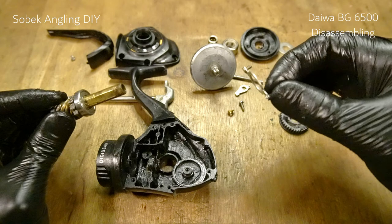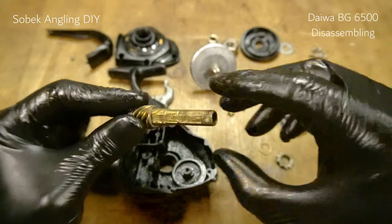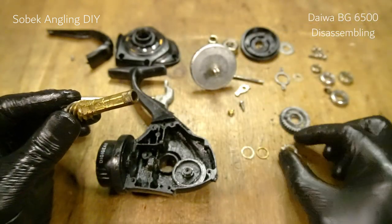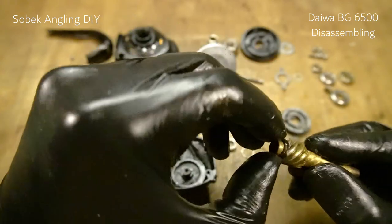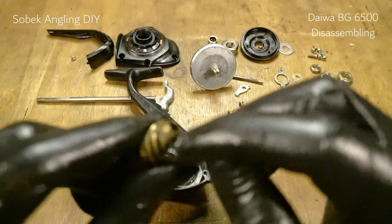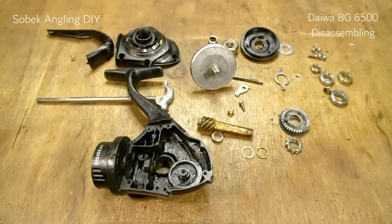We haven't talked about this one here — this is a retaining ring held by two screws. Remove the bearing — there should be one washer here and another washer down here, so there are two washers. We also need the support bearing, and there should be one spring washer or Belleville washer here, but surprisingly I don't see one. Stay tuned for the reassembling video of the Daiwa BG6500.